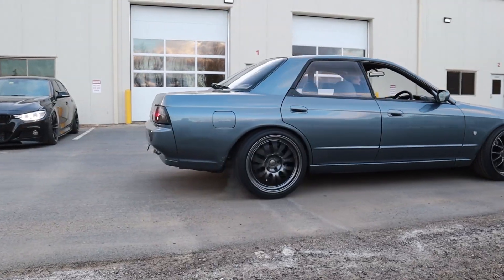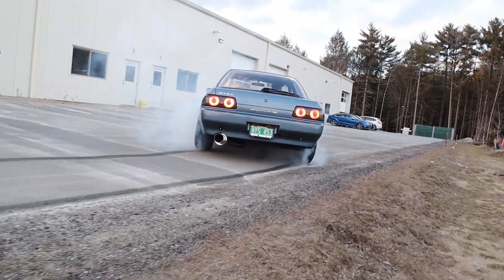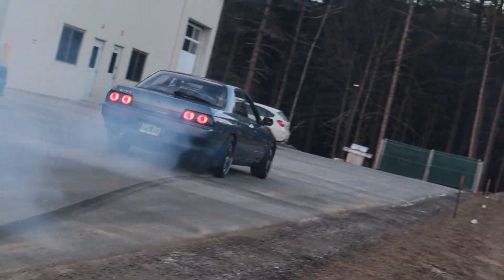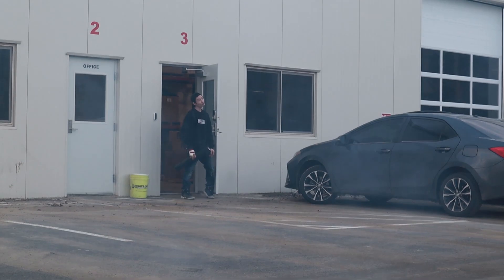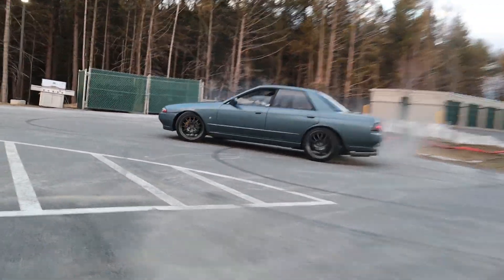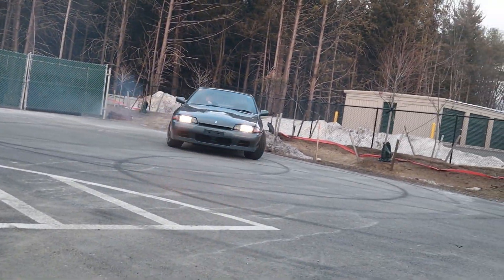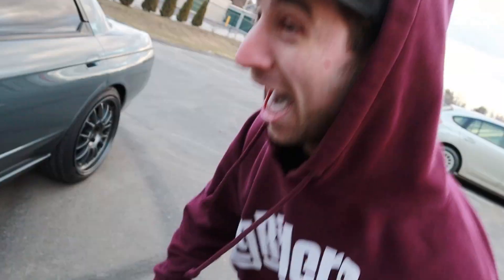Looks pretty good. I would drive this across town. It's got some good tire patch. We decided to take the car out and get some glory shots to cap off this video.